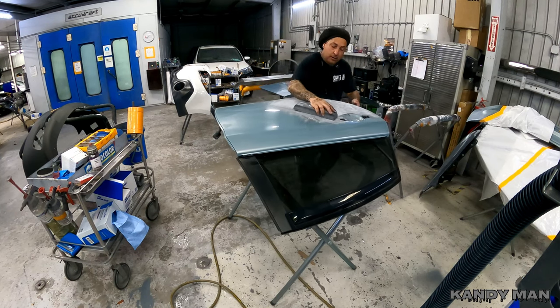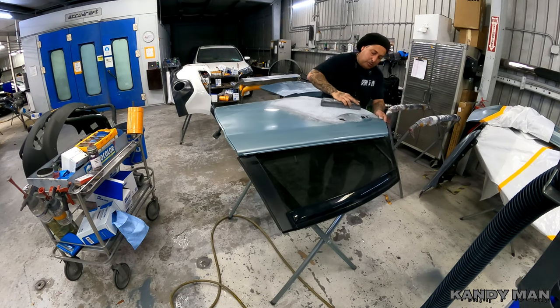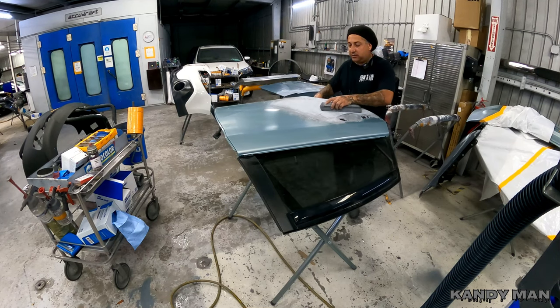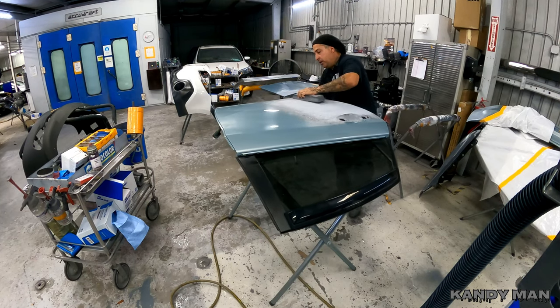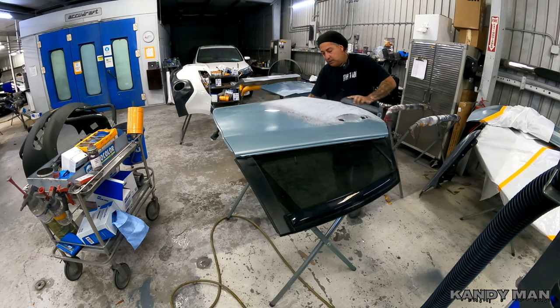Once I guide coat it and get to the putty or see something breaking through, that's when I stop — because I still need to hit this with my DA to refine this 320 grit. That way we don't have any sand scratches. Even though I'm sealing this, I like to cut the scratch down a little bit so the sealer doesn't soak in too much. The finer you get it the better, but I don't want it too fine — I want something for it to bite on. On my primer I don't usually go any further than 600.